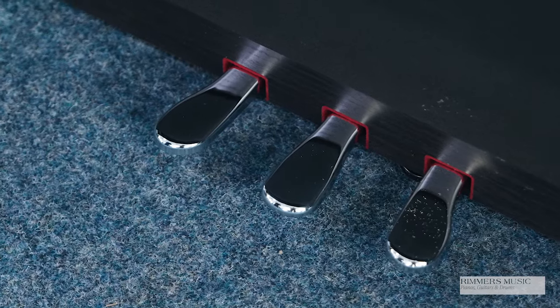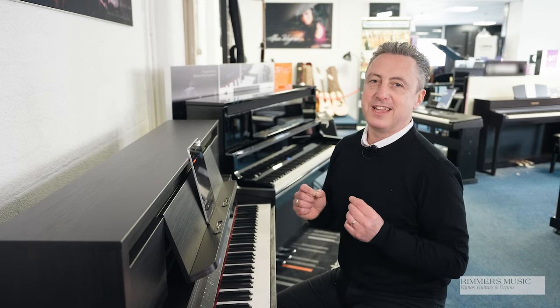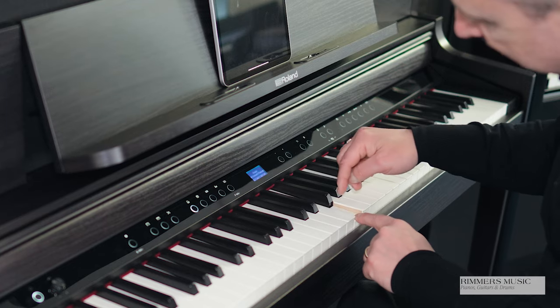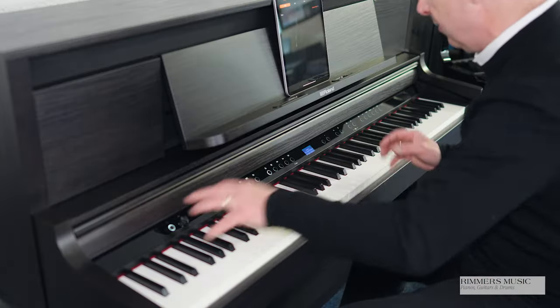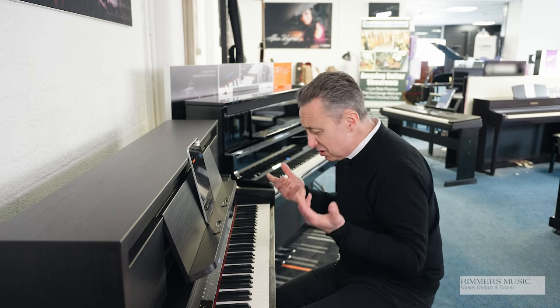Lovely chrome finishes, three lovely chrome pedals, and it really is a beautiful piece of furniture. The Roland LX6 keyboard is absolutely fabulous. It has a new hybrid grand keyboard action that's got a really fast response time, lovely wooden inserts in the keys, and it plays and feels fabulous. Linked together with the sample and the modelling they use to create the piano sound, such as this concert grand, you just get a lovely balanced tone all the way up, a nice fast response on the keys, and it's just fabulous to play.